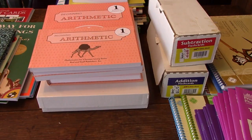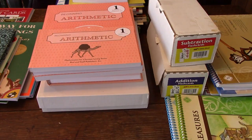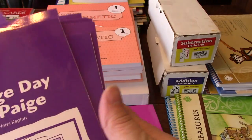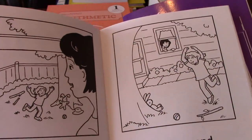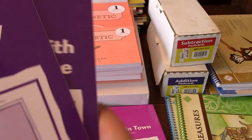Then we get on to the primary phonics readers. From kindergarten you should have sets 1, 2, 3, and 4; these are sets 5 and 6. There are 10 books in each set. They're just little readers for the kids — nice quality, just black and white pictures, but pretty good.